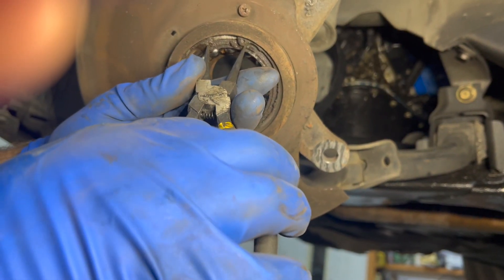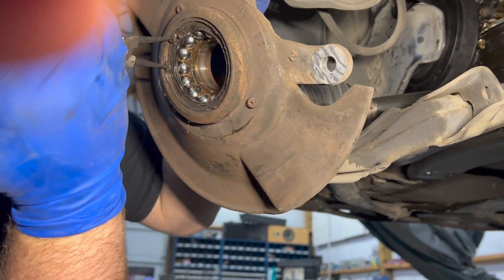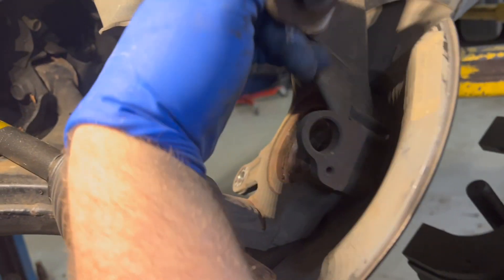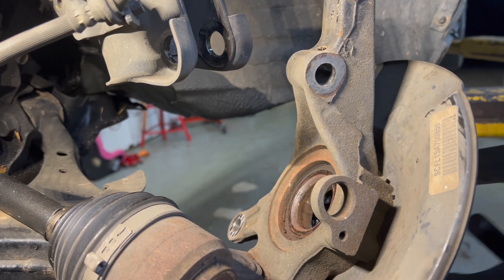Go ahead and get your snap ring out of the way. With the snap ring out of the way, we're going to add one more adapter. You have to remember — this adapter has to clear the hub and also press on the bearing to pull the whole bearing out.